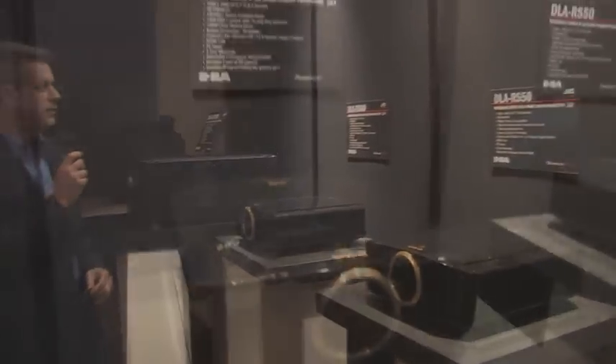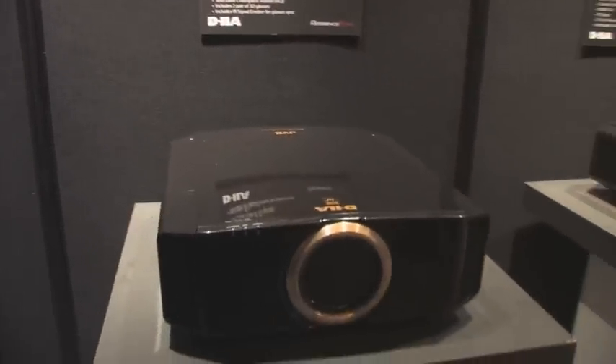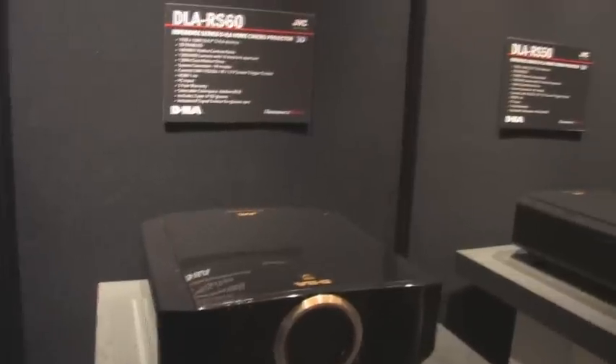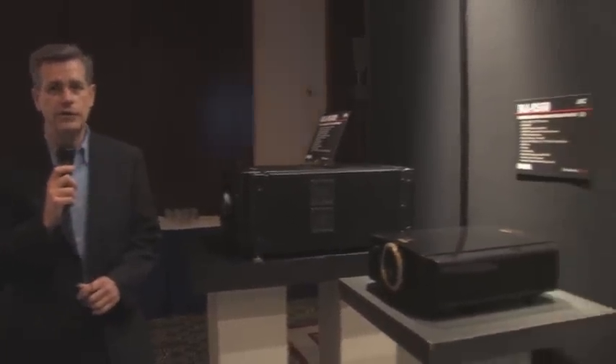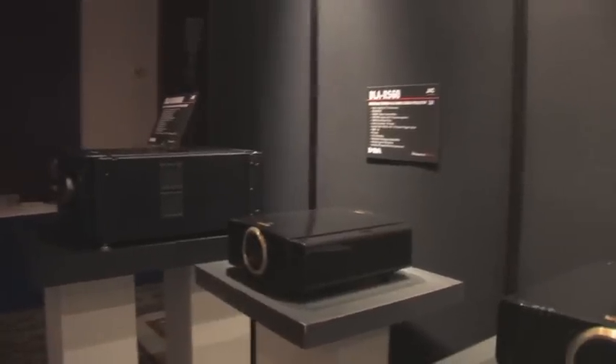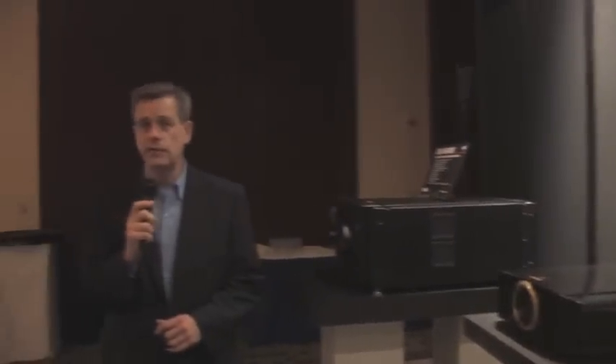The top of the lineup this year is the DLA RS60, a reference series projector with a 100,000 to 1 native contrast ratio. It also comes with two pairs of active shutter glasses and an IR emitter to feed the signal into the active shutter glasses. It's a really exciting lineup of new projectors this year at CEDIA 2010.